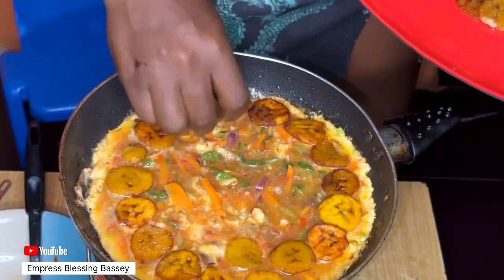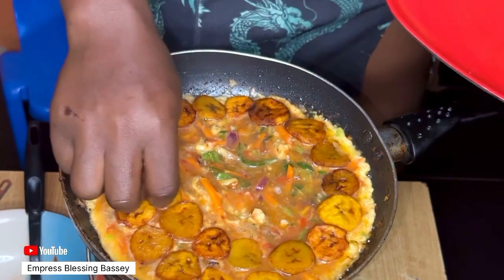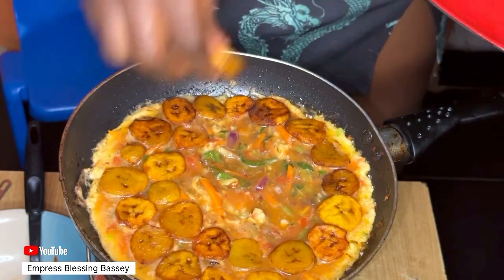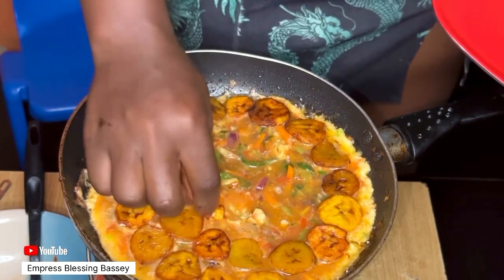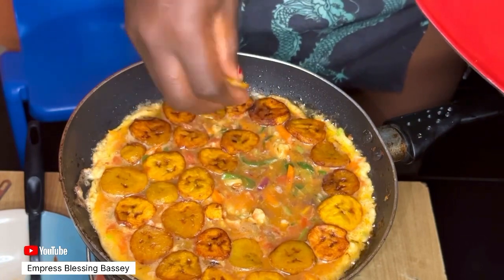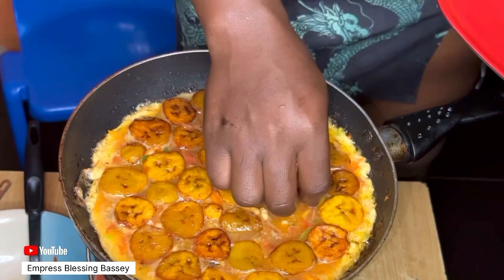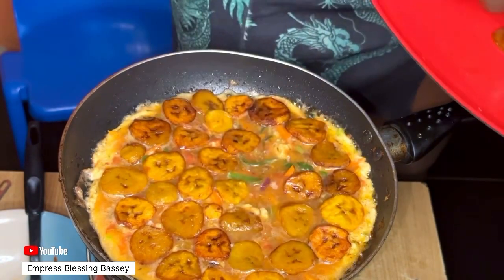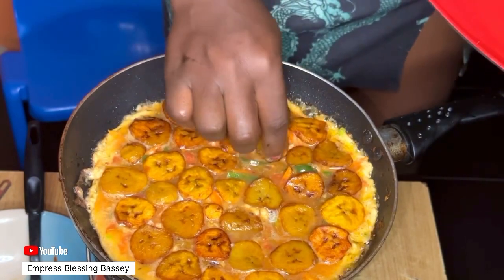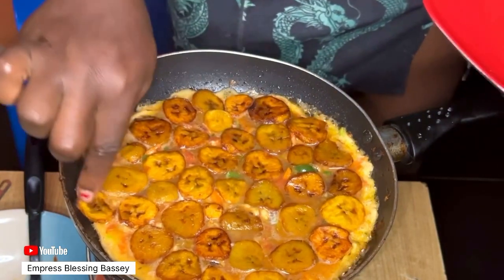Feel free to check out our channel — we have other interesting, delicious, and easy recipes. We also have content for food, beauty, education, and more. Feel free to request any video you'd like to see, and if we can do it, we promise we will.